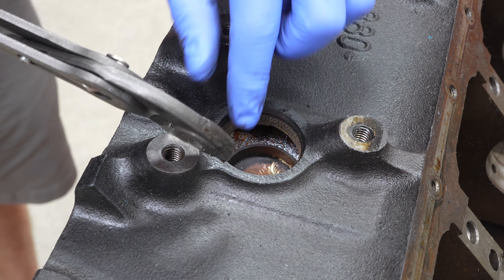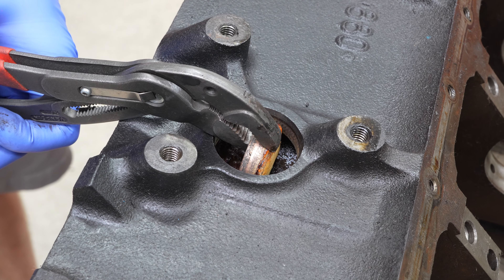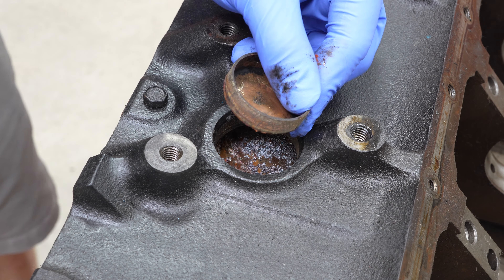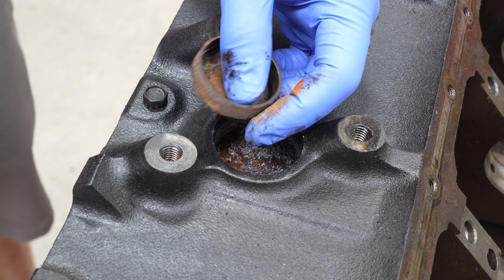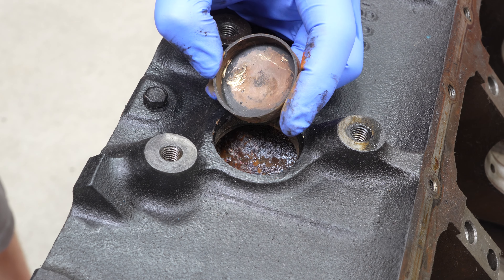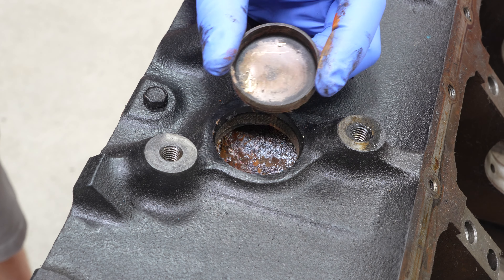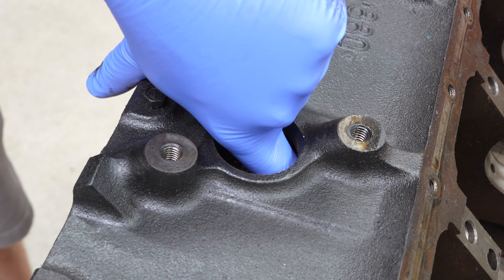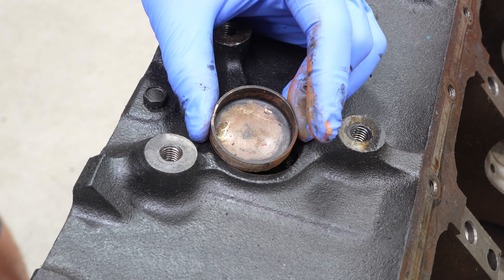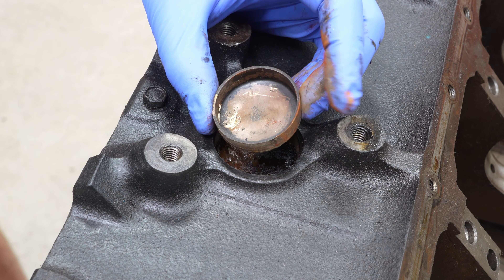At this point, you can typically just fish around in there, grab the core plug, and bring it out. Sometimes you'll run into a problem where the core plug is too thick — like on this aftermarket one — and you won't necessarily be able to get it out. That's okay. Just leave it in there. There's plenty of room for coolant to go around. Just leave it inside the block. It's not that big of a deal to leave it in — it's completely fine.